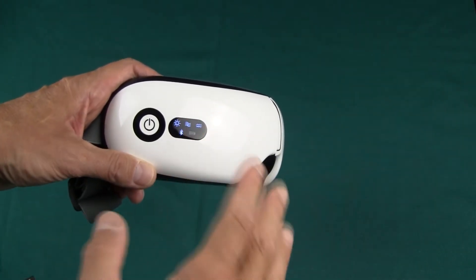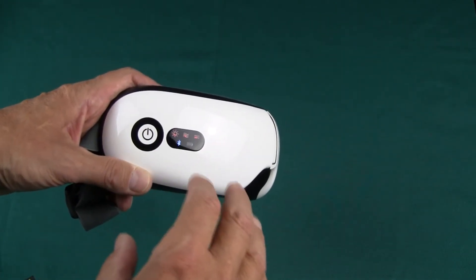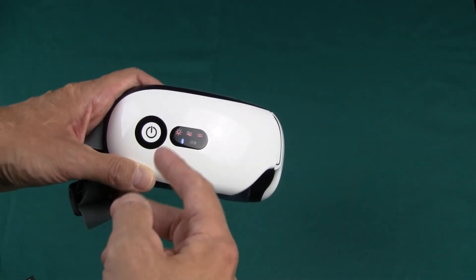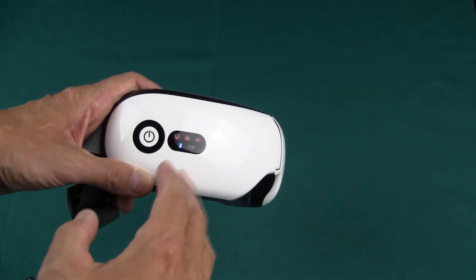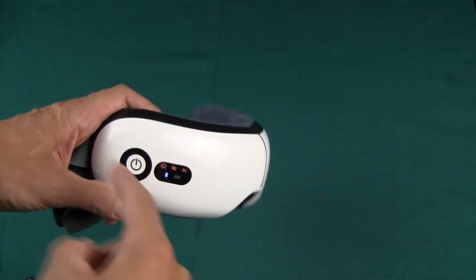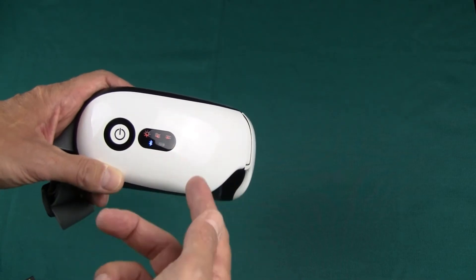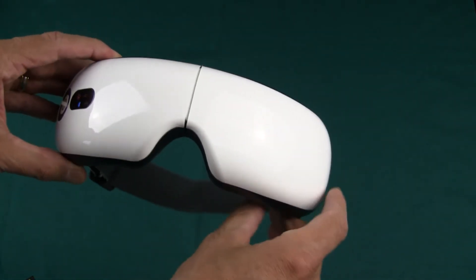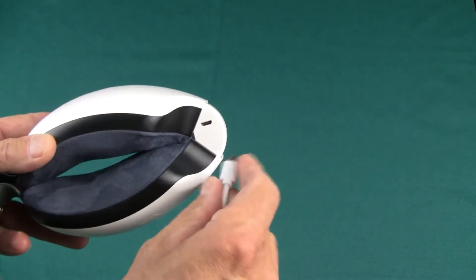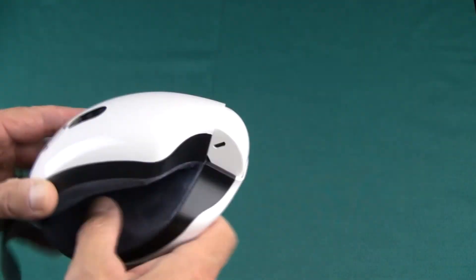Each one of those gives you a different massage pattern, and then once you're in any one of those modes, if you press it once it's a variation on that same mode — generally it's going to change from a lower warm temperature to a higher warm temperature setting. This thing actually has Bluetooth and it's got speakers built in, and it works. It paired with my device just fine so you can listen to music right through the face mask. To charge it you just fold it and that reveals the USB charging connection.